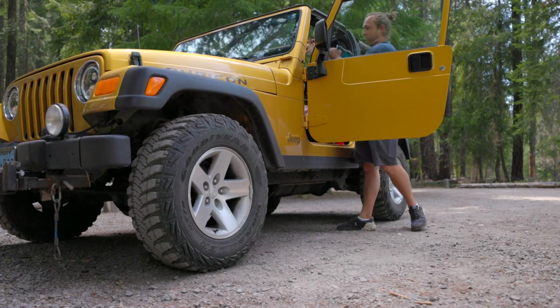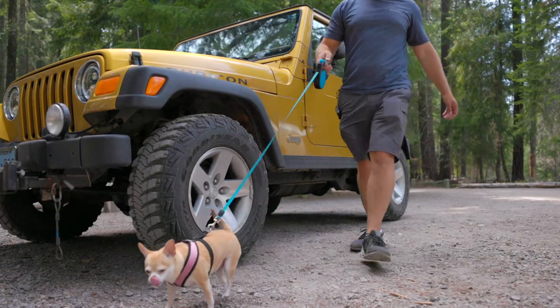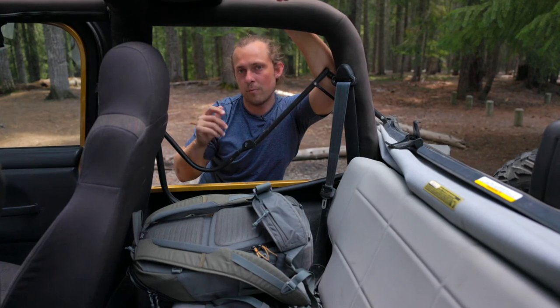Southern Oregon is all about top-down on the Jeep, hiking, outdoor stuff, and today I'm going to try out a new piece of gear I just bought.